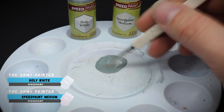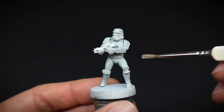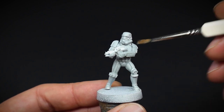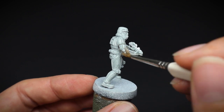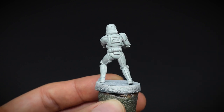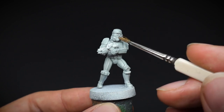Mixing some Holy White Speed Paint with medium is going to be the key here today. This diluted paint is going to be placed all over the white armour. With the properties of these paints, it allows the liquid to form into the recesses to create our shadows, but then a thin layer sits on top of the surface to give it a nice smooth finish. Just try not to let the paint pool anywhere, otherwise it will dry in a darker uneven patch, as we will see later on top of the helmet.